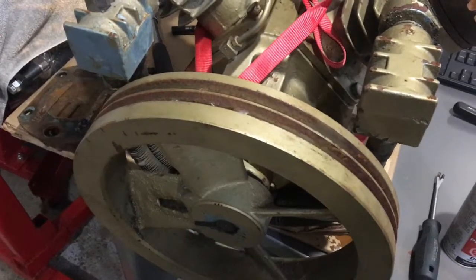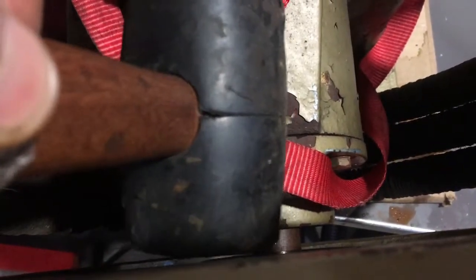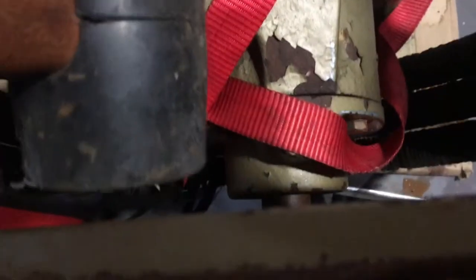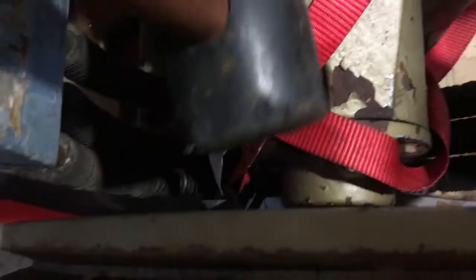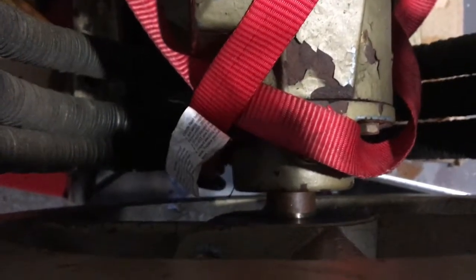It sucks but it is what it is. To take off the sheave, I just have to loosen that bolt there and start hitting it off. I don't have a puller, which would be ideal, but you can see that bit of shine — that's where the pulley was — so the hammer's working. It's obviously not ideal, but it's working. Once the sheave is off, I'll move the pump.